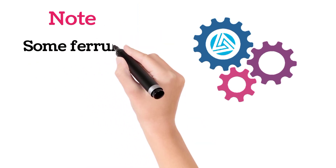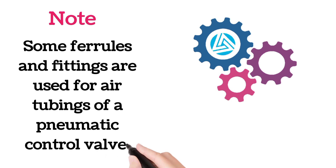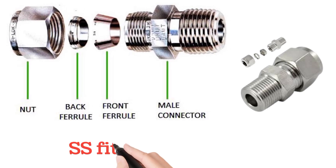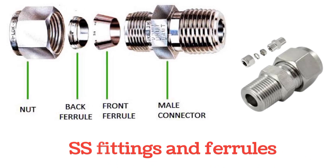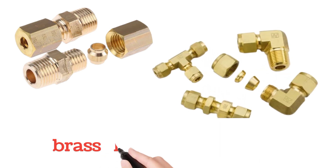Note that some ferrules and fittings are used for air tubing of a pneumatic control valve. In the images, SS ferrules and fittings are shown, along with various parts of fitting and ferrule. In these images, brass ferrules and fittings are also shown.